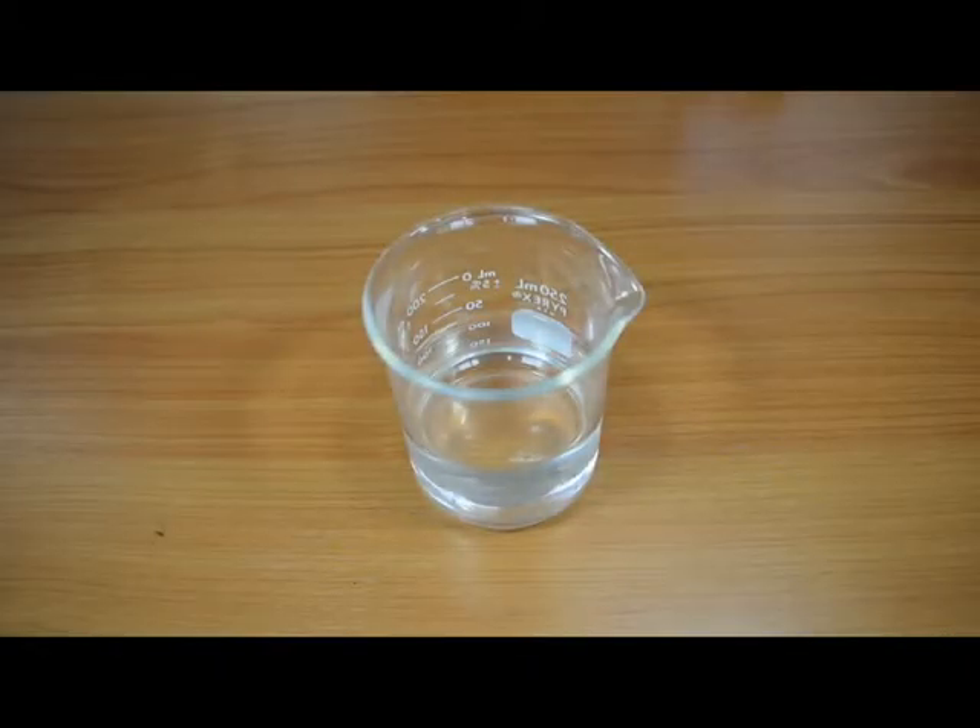This video is brought to you by Light Tech, makers of Vyton carburetor seal kits. We are using an acid solution — take proper precautions if you try this at home.